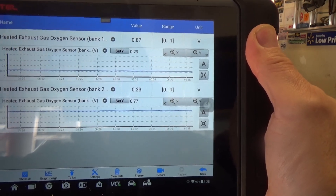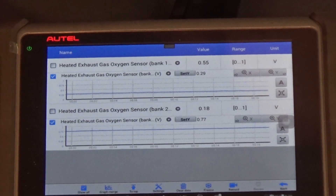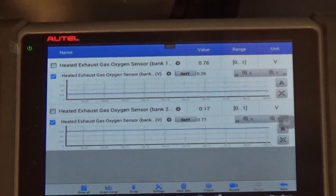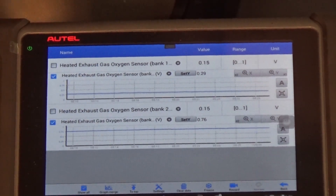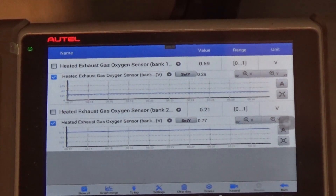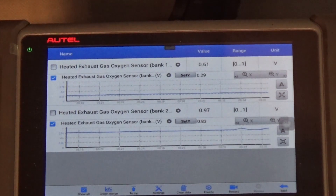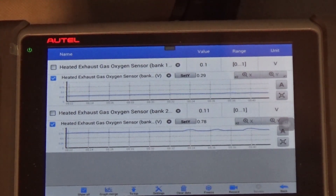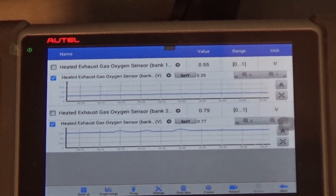If it doesn't move, we'll do some further testing. We want to follow the top graph. I'm going to do some snap throttles. We want to see if we can make that go rich. Basically, we're getting pretty much no reaction. So let's get to the next step.